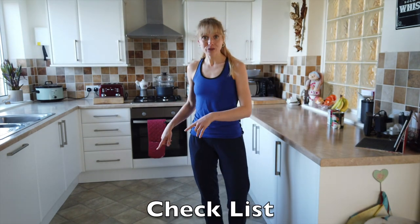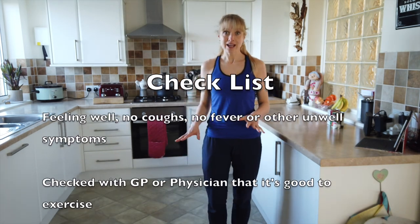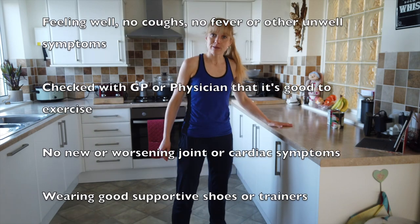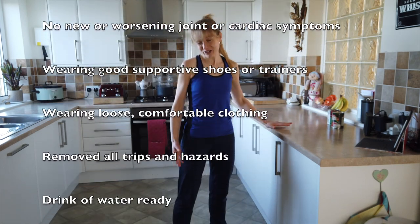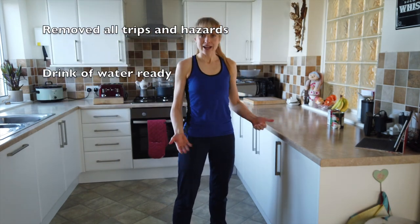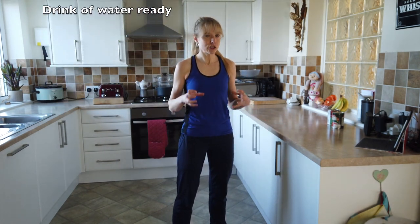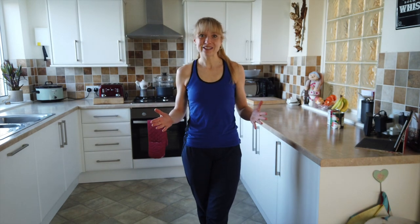Roll your mat out on the floor if you've got any, make sure there's no tricks or hazards around and ensure that you've got a sturdy table or a strong surface. The kitchen is a really good place to do this because it's not going to budge. You can use a chair, but it has to be a really strong, solid chair that when you put your weight on, it's not going to budge. So I hope you're feeling well, fresh, energized, looking forward to this circuit.